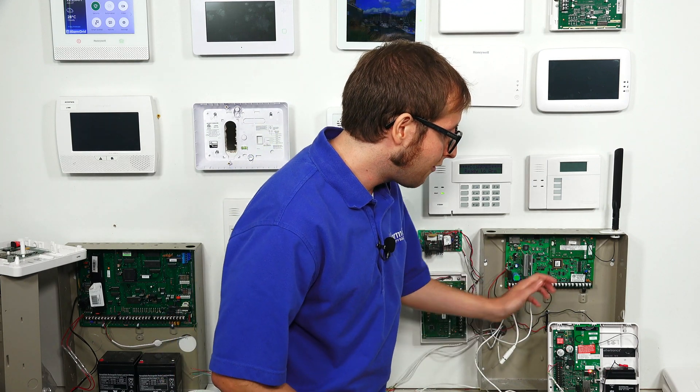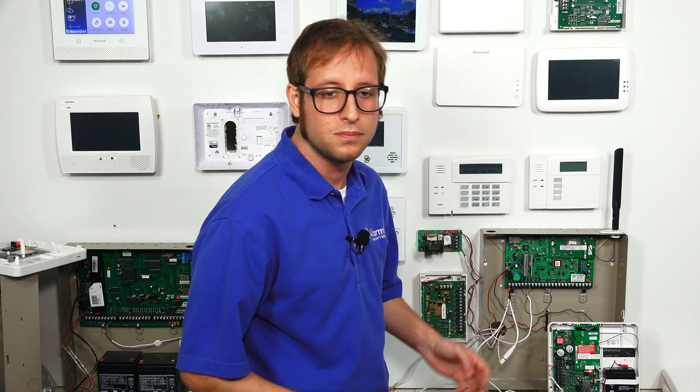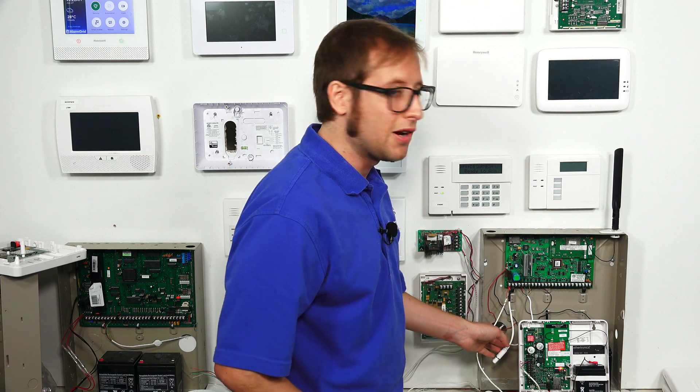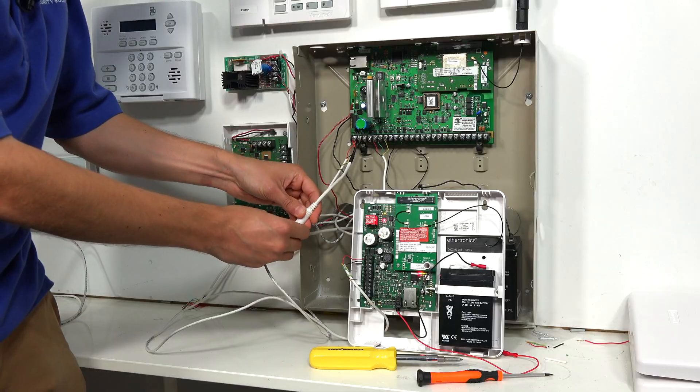Once you confirm you have strong enough cell signal — remember, you're looking for two yellow LEDs and one green LED — you would go and mount the communicator. You can use wall anchors or Zip-It anchors for the mounts, and have it mounted outside of your panel's metal cabinet somewhere it can get strong enough cell signal. Once you've ensured strong cell signal, go ahead and power everything back down to complete the four-wire connection to the communicator and panel.